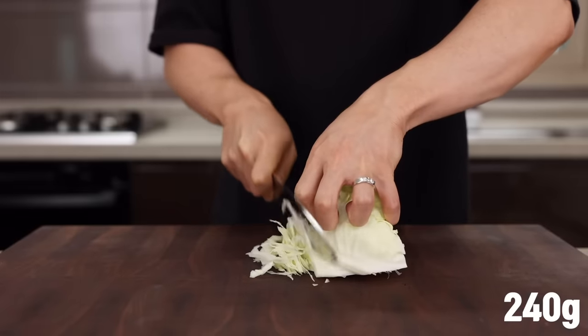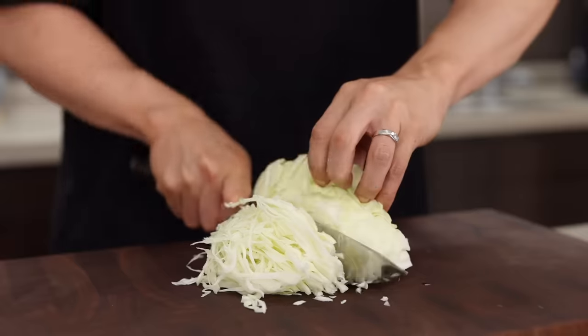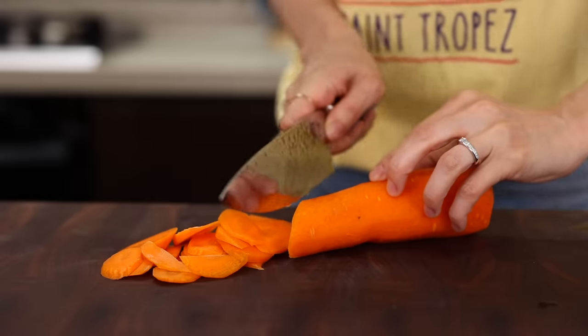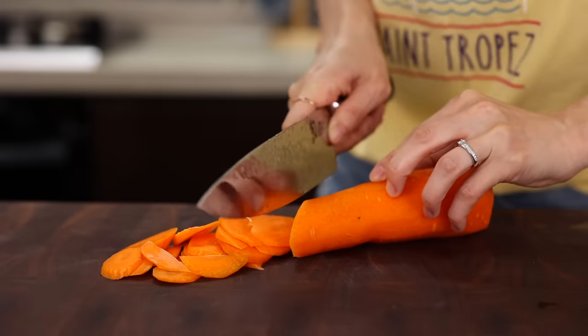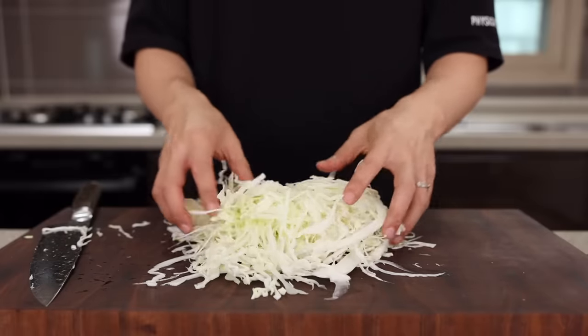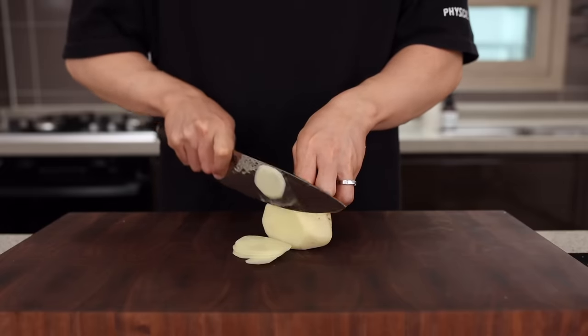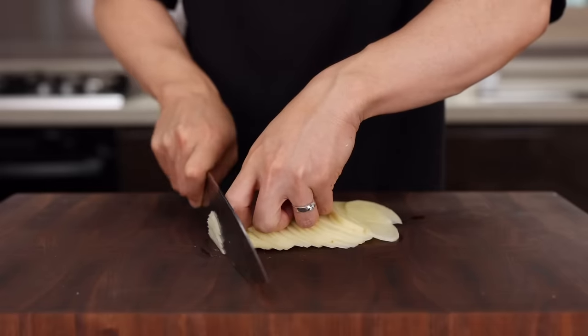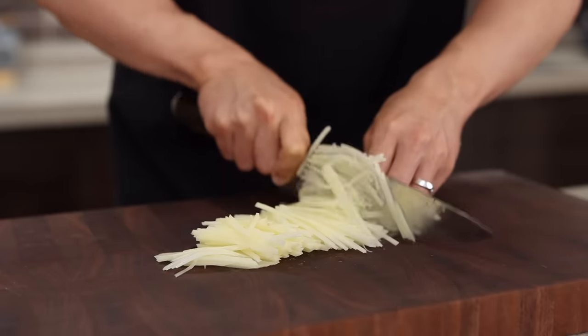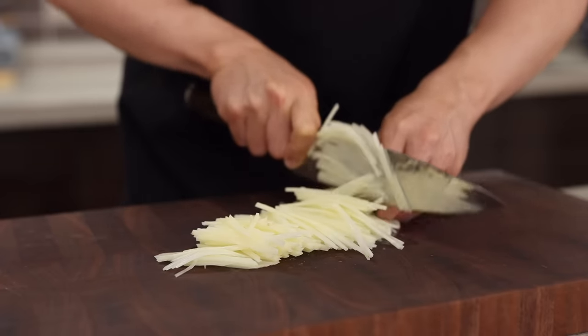Slice some cabbage nice and thin. Let's make today a day to practice our knife skills. Next, slice one potato into thin matchsticks. The starch from the potato is going to help hold its shape, and beautifully cooked potato will make your pancake taste incredible.